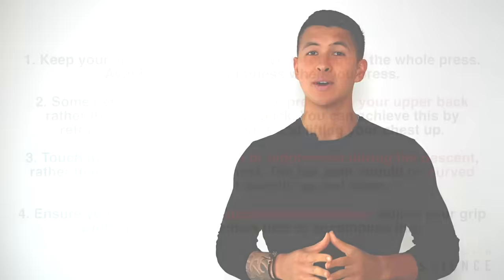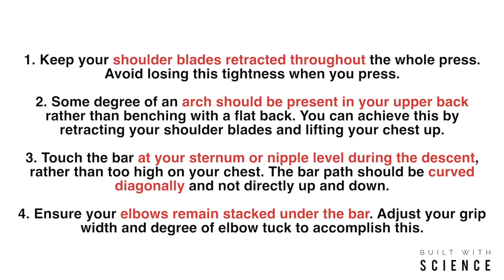To sum the video up, here are the main points to keep in mind. As I always try to emphasize, it's absolutely vital that you pay close attention to how you're performing each of your exercises in order to both prevent injuries over time and to progress faster.